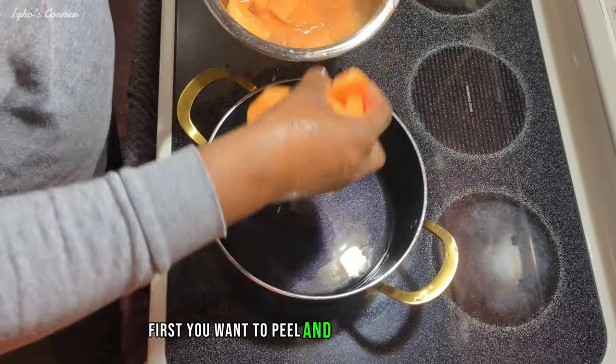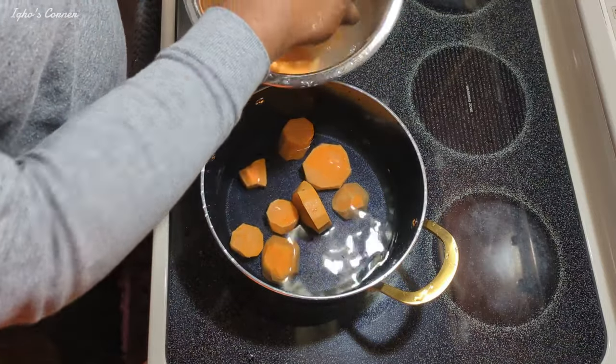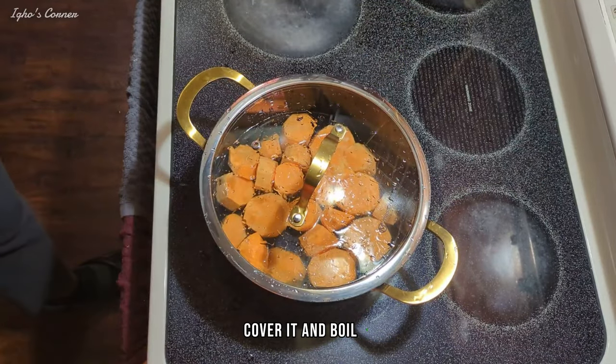First, you want to peel and slice your potatoes. Make sure you put them inside water. Cover it and boil it.